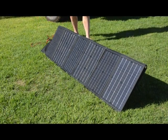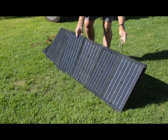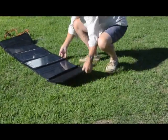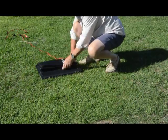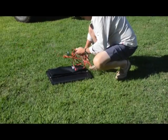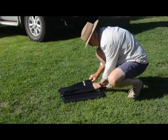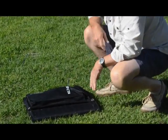One of the things I like is the ease of packing this away — it's much better than a rigid panel. Chuck the pegs out. Job's done.